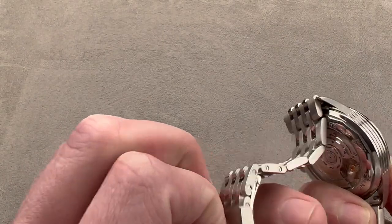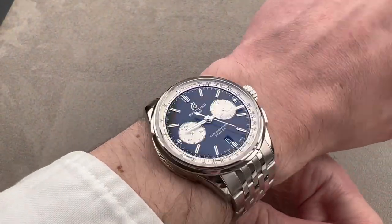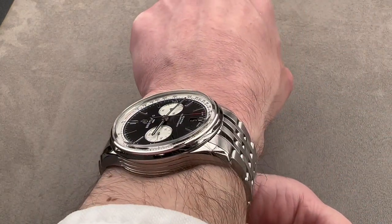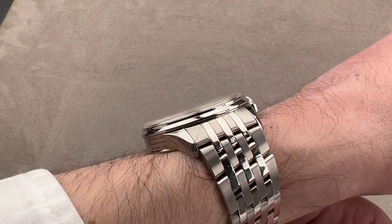We'll pop open the clasp and take a look at the watch on my wrist of 16 centimeters circumference. My wrist is flat across the top — it's an oval wrist. I would recommend this watch for a wrist no smaller than mine. As you can see, with the end links of the bracelet, it really does push out to the edge of my wrist. It's not over the edge, but if you had a smaller wrist, there might be some proportional issues.